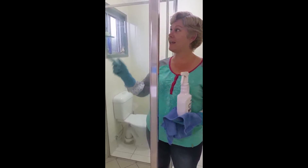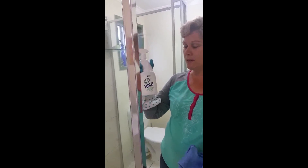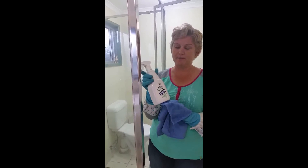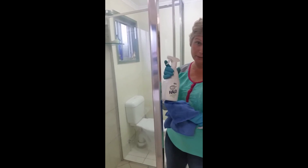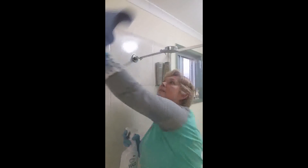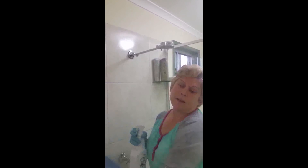If it's still a bit streaky after rinsing, you'll need to use some window spray. This one is slightly more expensive but smells really nice and goes a long way. Get right into the corners and polish up the glass.